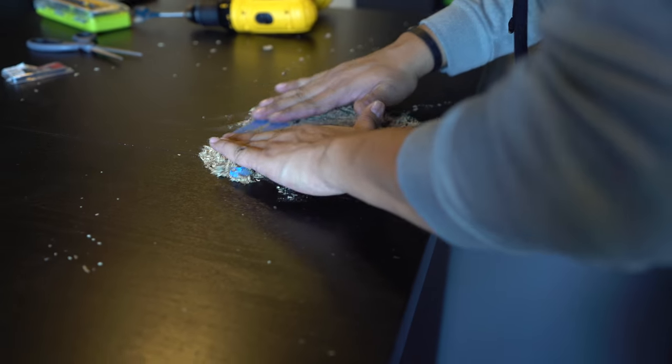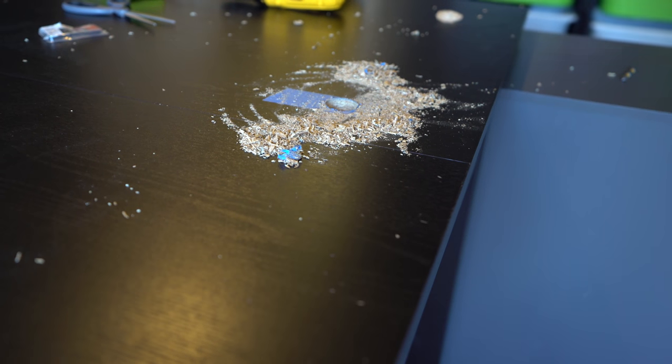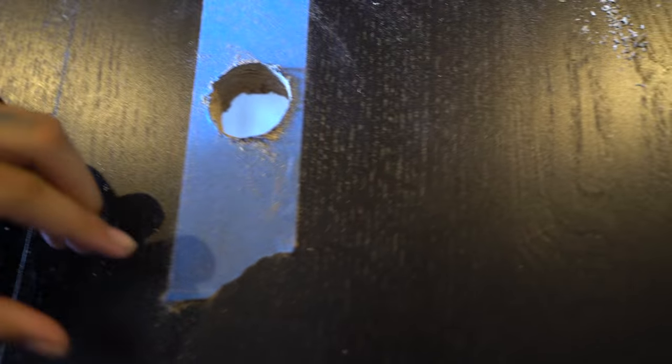We're obviously going to have to make way for this and then throw it out — luckily we kept the garbage can near us. Mom would have gotten mad, huh? I don't think so — Mom's cool. Okay now get a close-up of this. Yeah, peel it. Voila! Little to zero splinters. Nice.